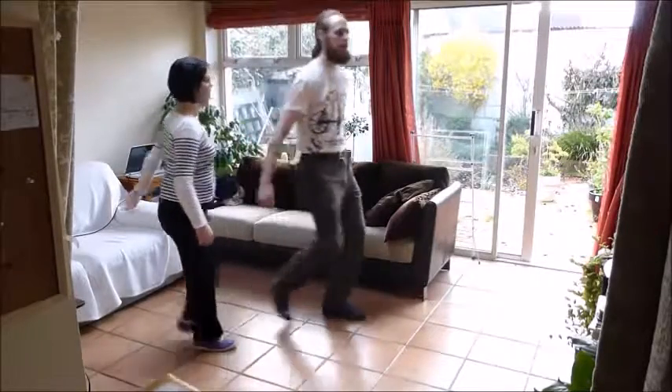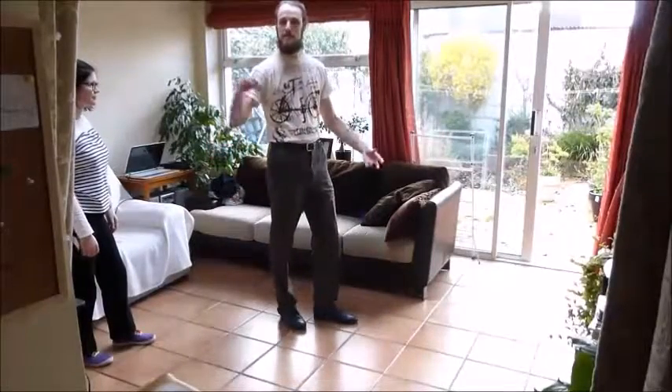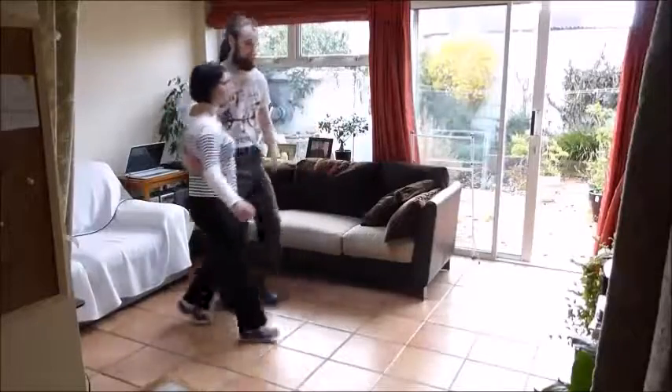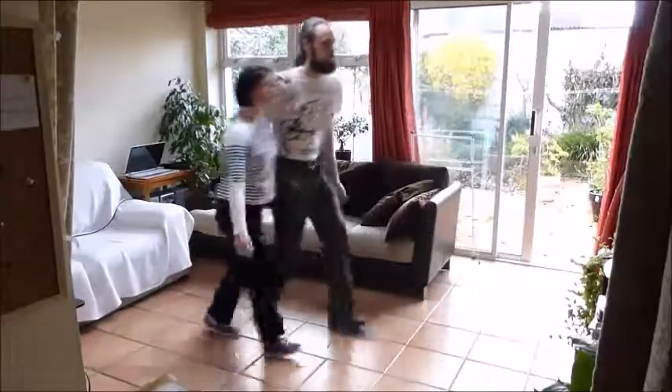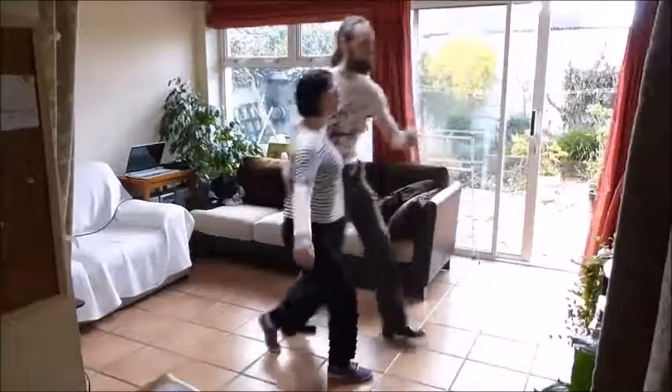I'm thinking of a kind of hugging feeling at that moment on the seven and eight. For the follows, I'm thinking of changing my hand position from here at the start on the five and six — I want to change it to the shoulder blade in a nice curl, and then I want to use it to stretch forward.